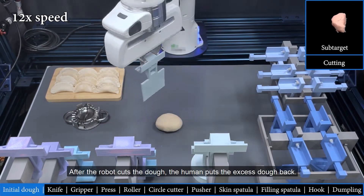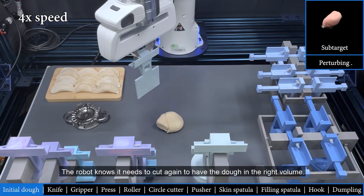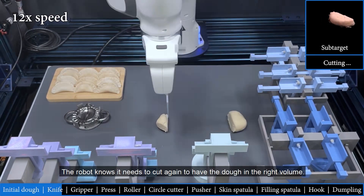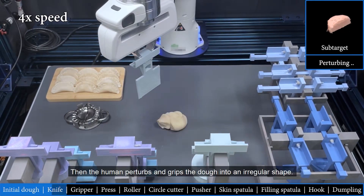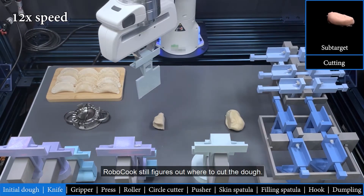After the robot cuts the dough, the human puts the excess dough back. The robot knows it needs to cut again to have the dough in the right volume. Then the human perturbs and grips the dough into an irregular shape, but Robocook still figures out where to cut the dough.